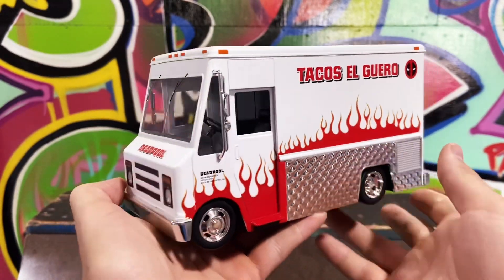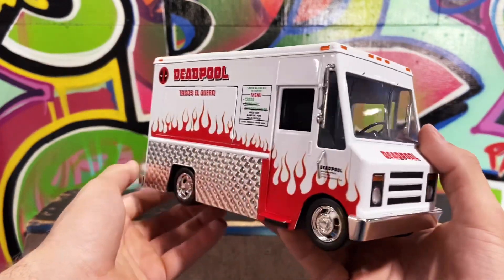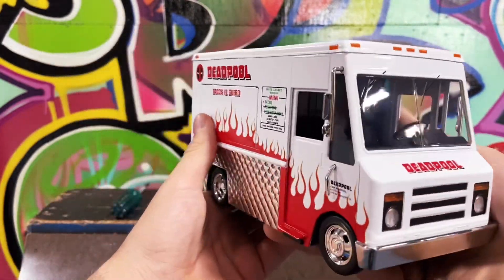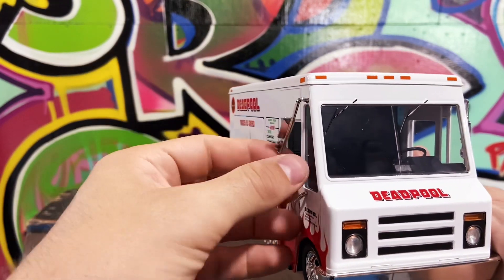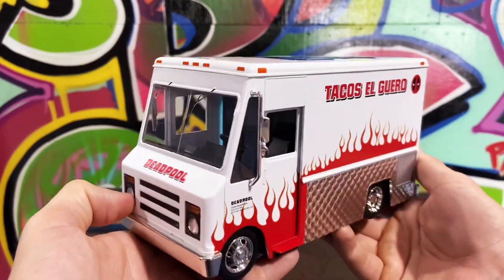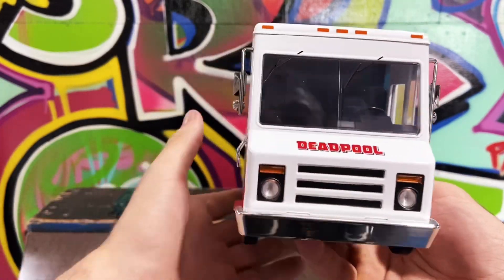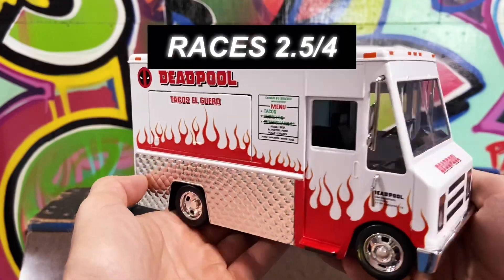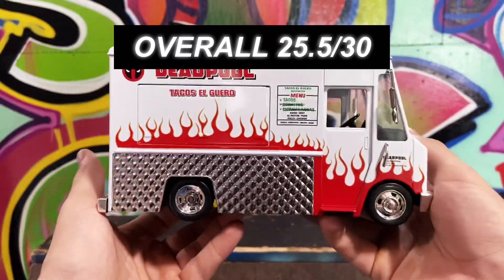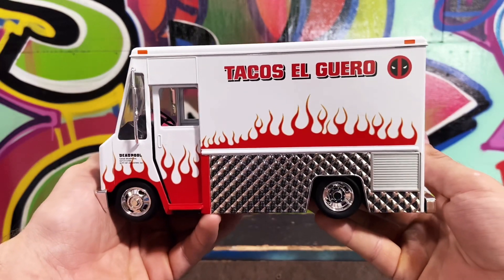Okay, so final review for this product. It did hit top speed at 16 miles per hour, so that's 16 out of 16. For design I'd give it a 7 — it's just a truck with Deadpool paint on it, which is really cool, but after a couple races the lights did break off. Still pretty cool and a little different from most cars, so 7 out of 10. On races it did okay — one tie, one loss, and two wins, so that's 2.5 out of 4. That leaves it with a 25.5 out of 30 score. Let me know what you guys think, leave your scores in the comments below, and let me know what cars you want to see next. Thanks for watching everybody!